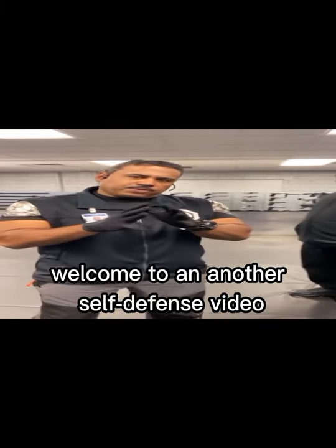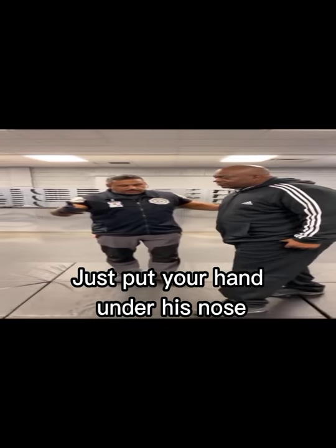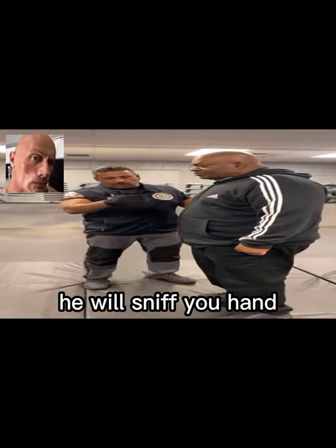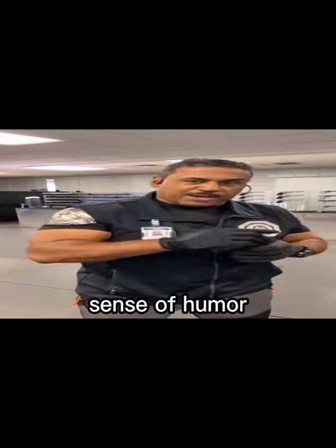Hello guys, welcome to another self-defense video. If you meet a big elephant and he seems dangerous, just put your hand under his nose that you haven't washed for a few months. He will sniff your hand and will be senseless for a few seconds, and that's when you escape. Thanks for watching, and I hope this increases your sense of humor.